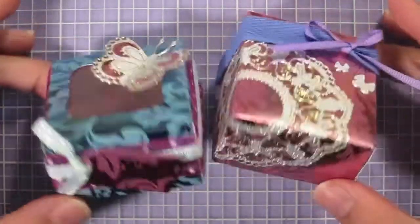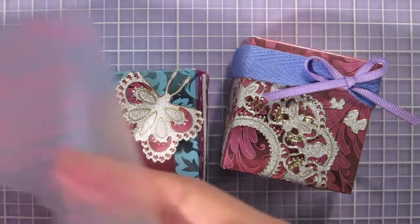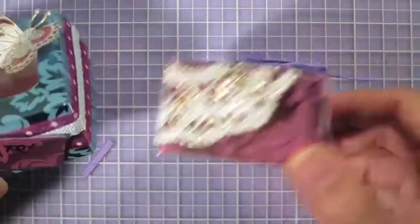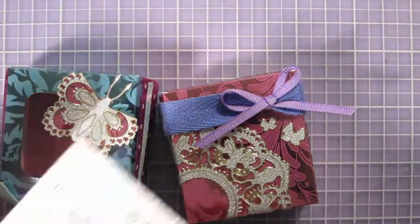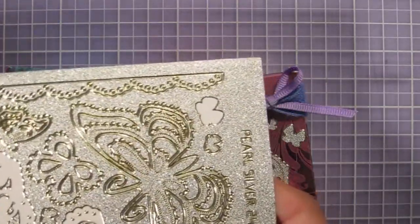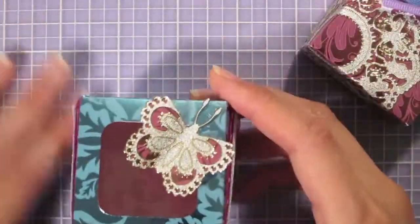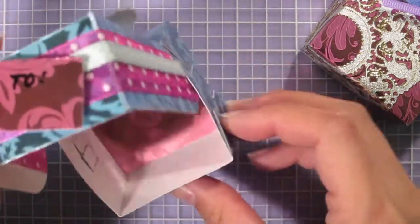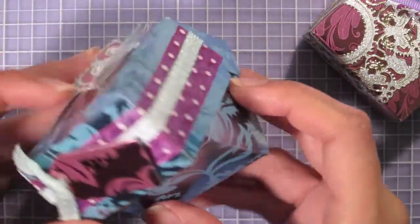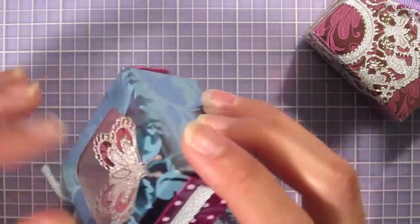This week I have two cute little boxes — two possibilities of what you could make using these supplies. I mainly used the bakery box template with some foil papers: this pink flourish and this aqua flourish. I also used really pretty pearl silver lacy butterfly dazzles. I'm going to demonstrate making this box right here, which has a little tag on the front. On the inside, I've actually lined the bottom with some of the pink foil paper.